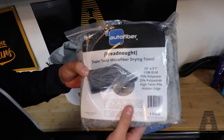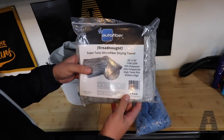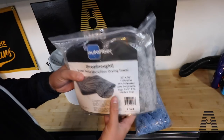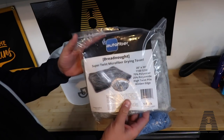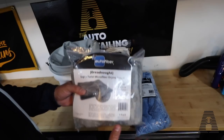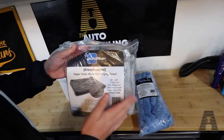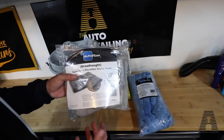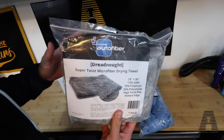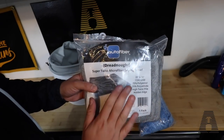The last product in the Jimbo Kit 2.0 is the Super Twist Microfiber Drying Towel — the 20 by 30 Dreadnought at 1100 GSM. You're going to get one of these towels, and they have been incredible in my business as a drying towel. They don't streak, they don't lint, they don't scratch. They're just the right size — not too big and not too small. With something like the Griot style it's a little too big, so when it absorbs all the water it becomes extremely heavy. The 20 by 30 size is actually really ideal. There's also the Dreadnought Jr., which is great for quicker stuff, but this is the ultimate drying towel.